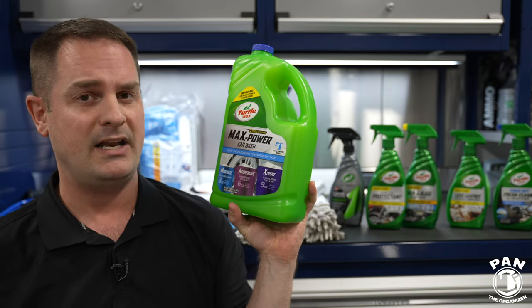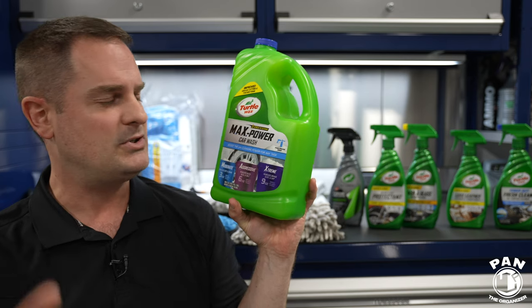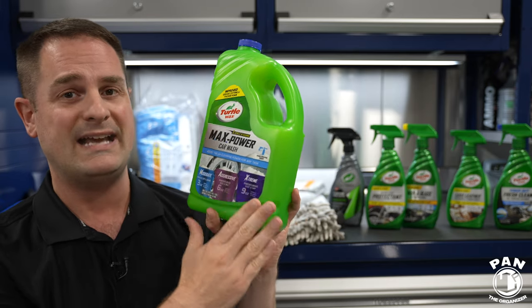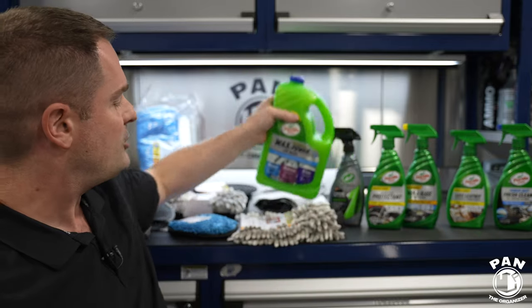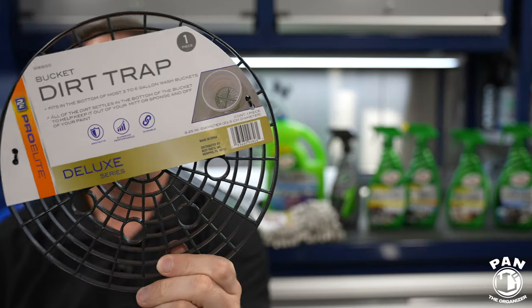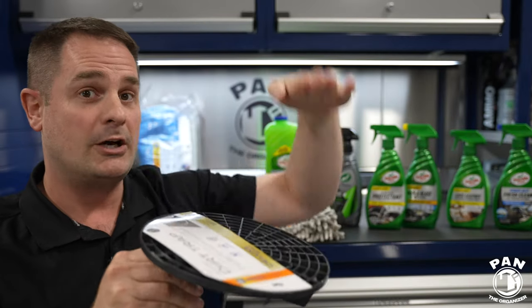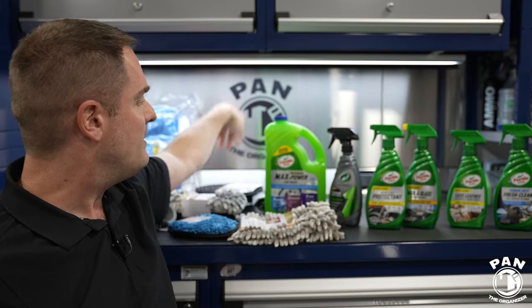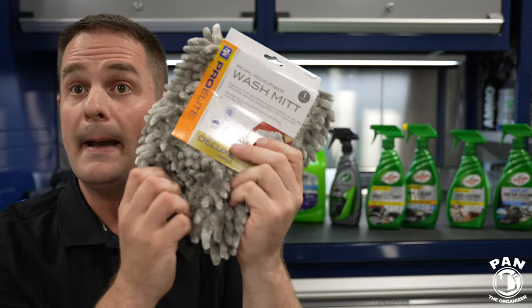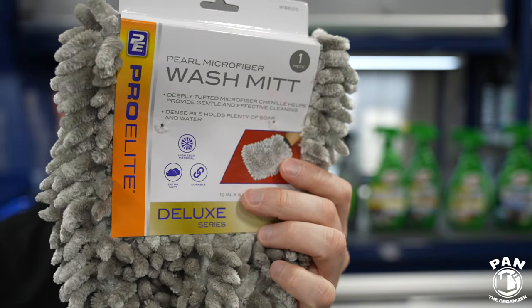You may also want to use a clay bar to remove any embedded contamination, and perhaps a machine polish or hand polish to further remove scratches or swirls — that's up to you. But at bare minimum, we're using this extreme dilution: 9 ounces of shampoo for every gallon of water in your wash bucket. Start fresh — don't use that same dirty water from the wheels and tires on your paint. Use a dirt trap in the bottom of your bucket so all that dirt stays beneath the grill and doesn't go back into your wash solution, minimizing the chances of scratching and swirling.